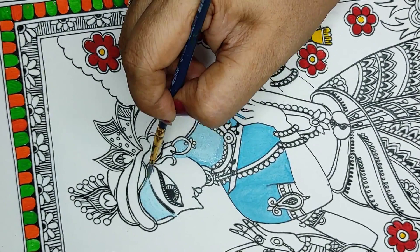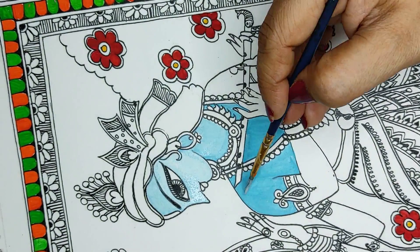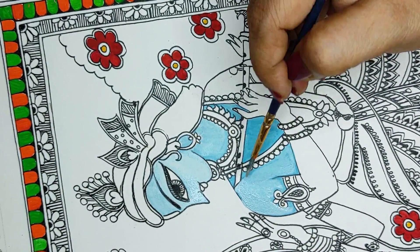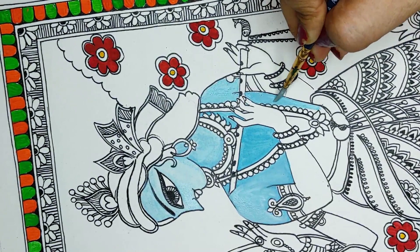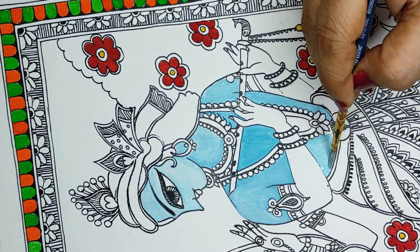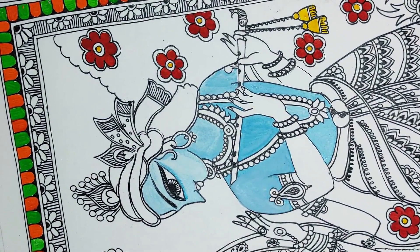If you do not have acrylic paints, you can always go for poster colour — poster colours are a little chalky but they work fine. You just have to make sure that you have made your picture with waterproof ink or a waterproof pen, otherwise it will get spoiled once you touch the water and all the black will spread. Here I have taken a little dark blue to give depth, doing the outline in areas where I want more depth — this creates a very warm effect on the face.